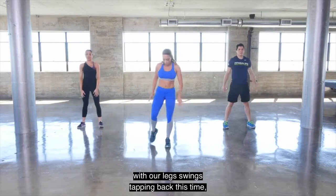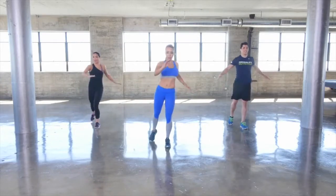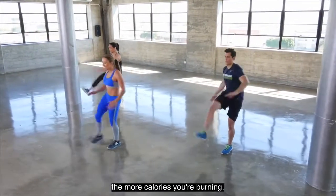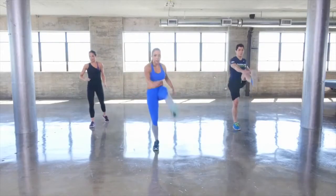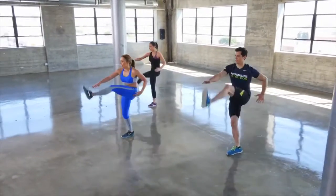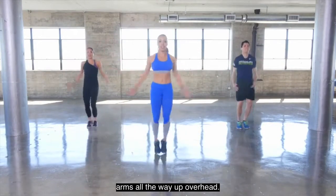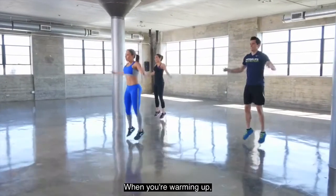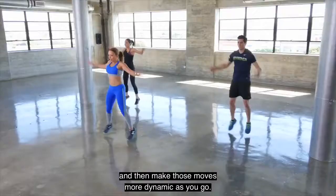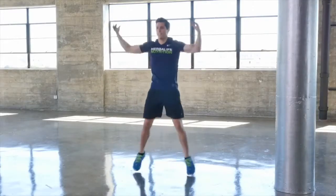A little more athletic with our leg swings — tapping back this time. Straight leg and reach for the toe. Really warming up the hamstrings. The bigger the movements, the more calories you're burning. Switch legs. Now full jumping jacks, arms all the way up overhead. When you're warming up, start out slow and then make those moves more dynamic as you go.